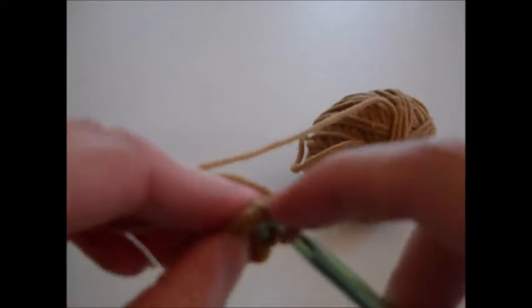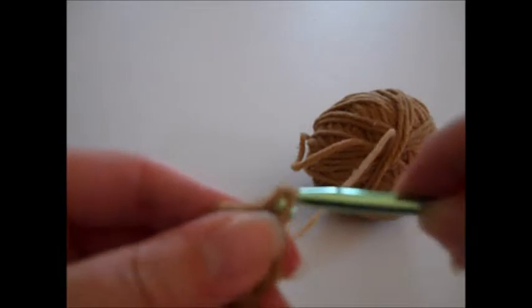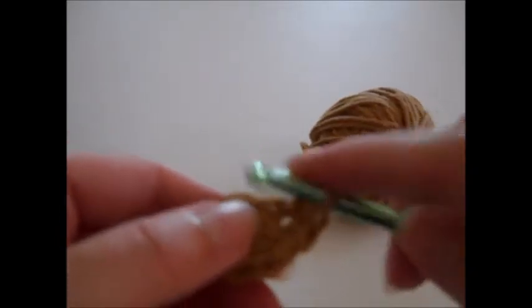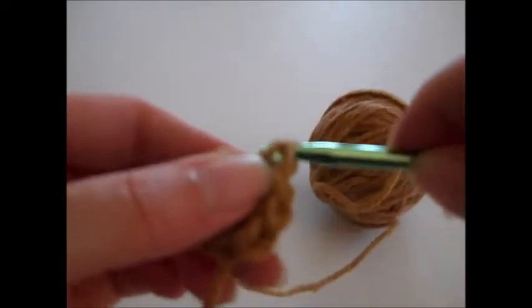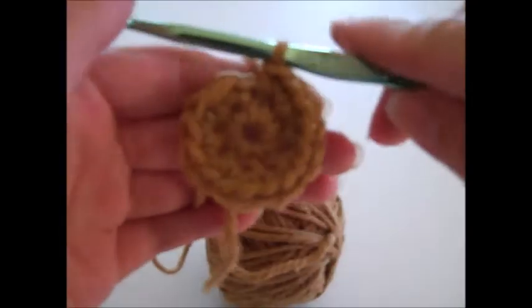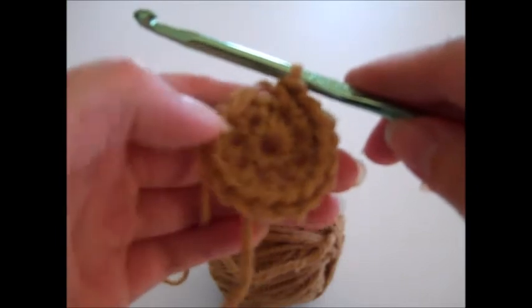Put your hook right into that first stitch and single crochet, then again in the same stitch — that's two single crochets. Just keep completing two single crochets in each stitch. At the end of round two you should have a total of 16 single crochet stitches. This is what it looks like when you finish round two — you've got a nice spiral circle going on.